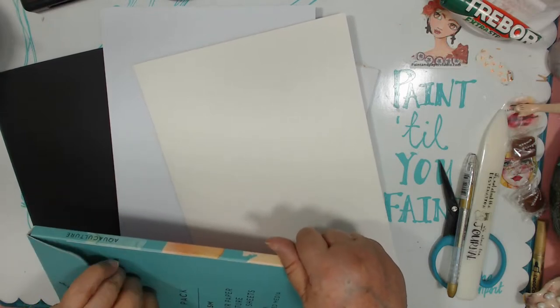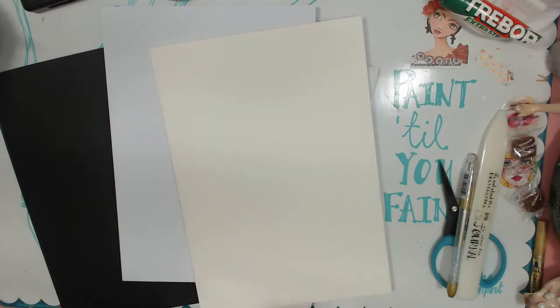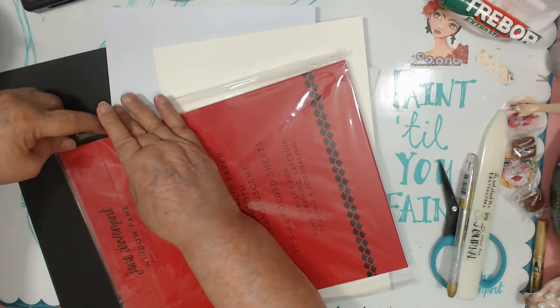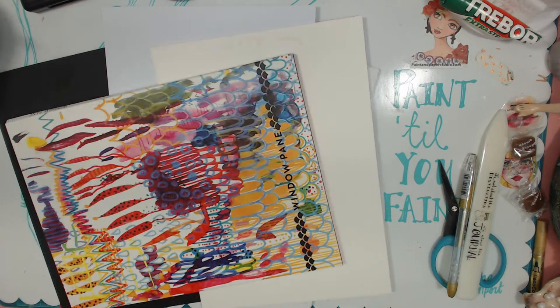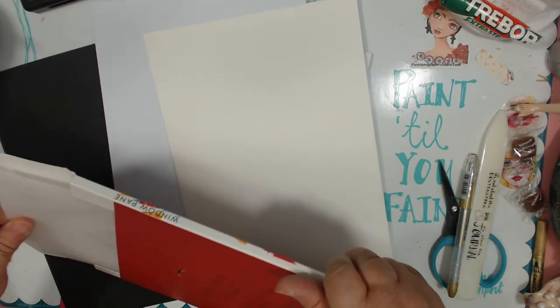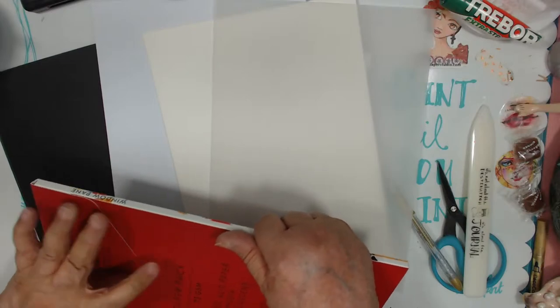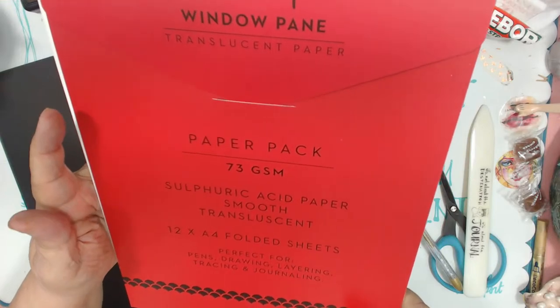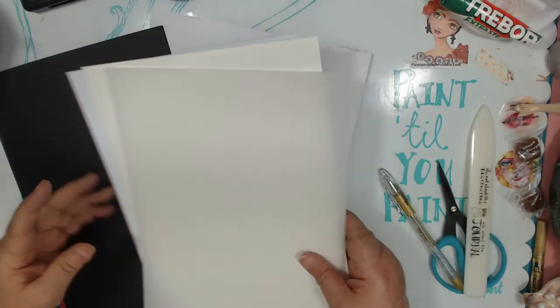Did you get to play with any of yours yet? Patty got the levitation one, or the windowpane one, the vellum one. So here's the thicker one — this is good for markers, alcohol ink. There's that. This one is the aquaculture — there's the watercolor paper. This is a heavy one. So we have that. Let's pull out one of the vellum ones.